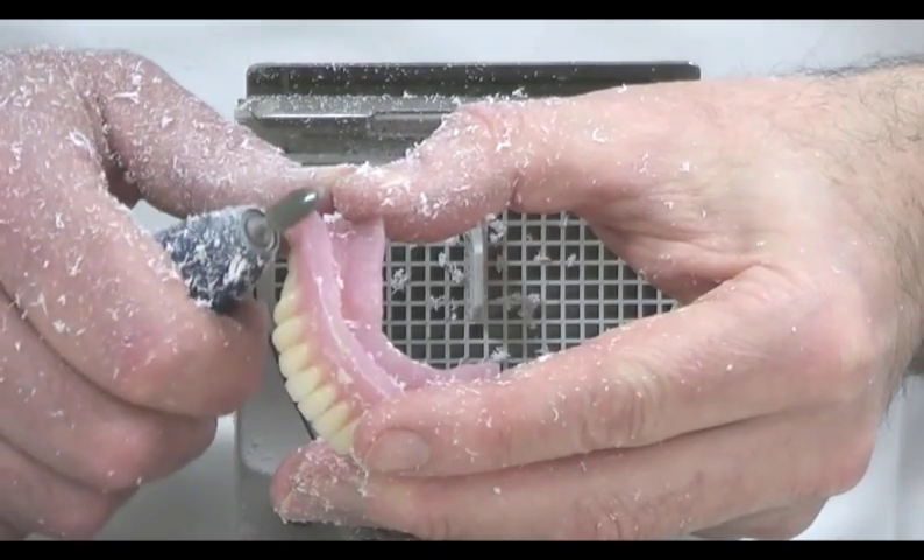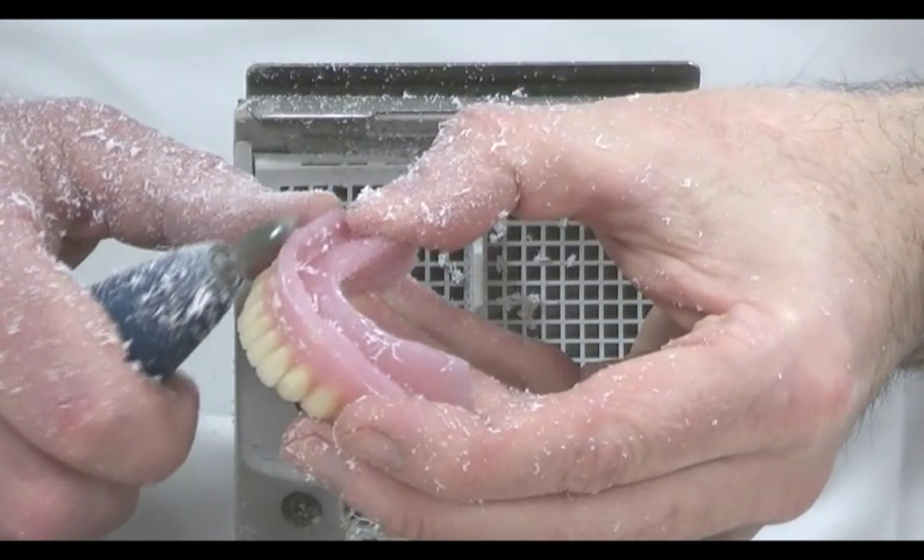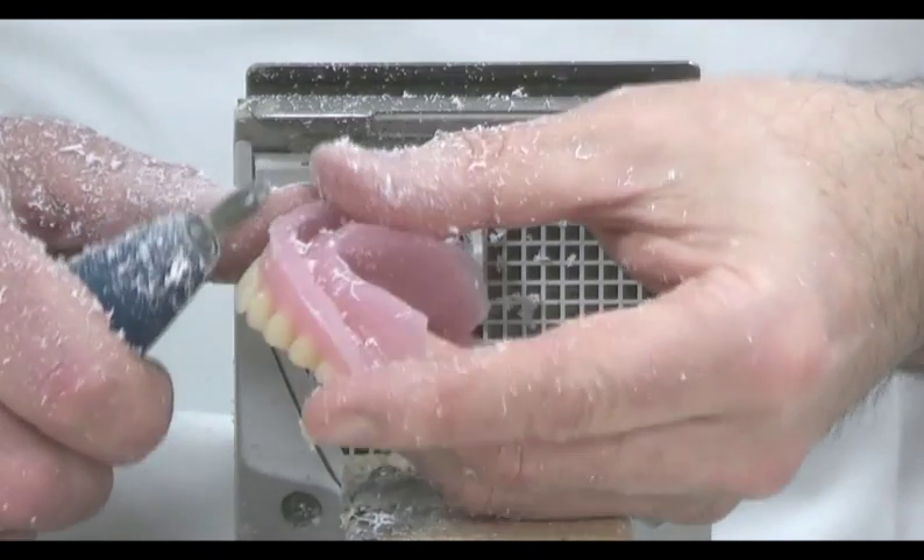Once the flash has been fully removed, we cycle through the various grades of burr to smooth and contour the surface of the denture, taking time to round off the sulcus edges.